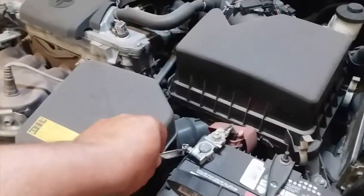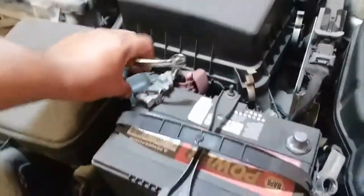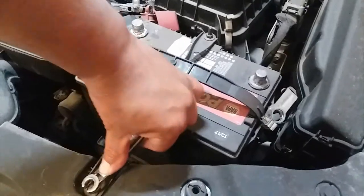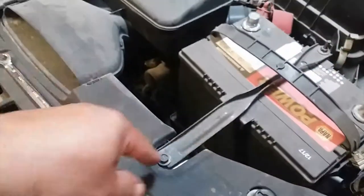Then we'll disconnect the positive terminal. We have two clamps for our battery clamp — we'll go ahead and disconnect this one. It's a lot easier if you have a socket, but 10mm sockets love to get lost around here, so now we're using a wrench. We'll go ahead and take that off.